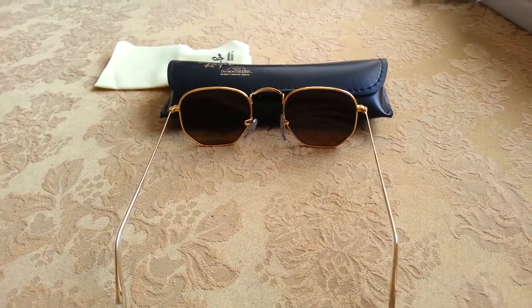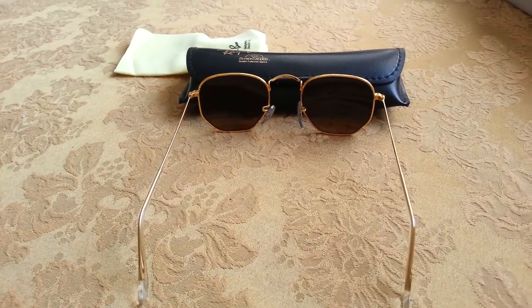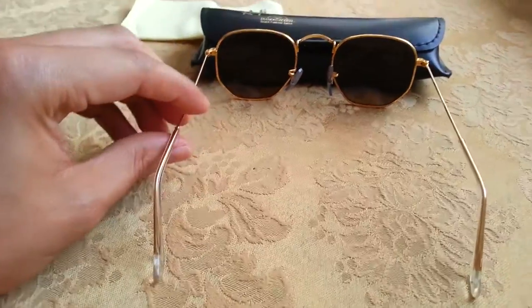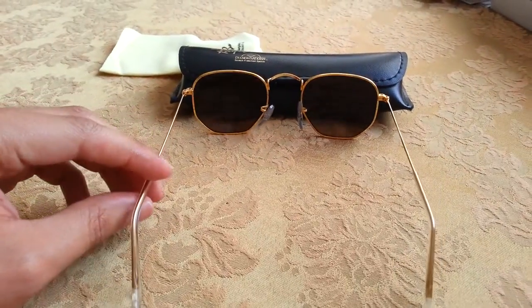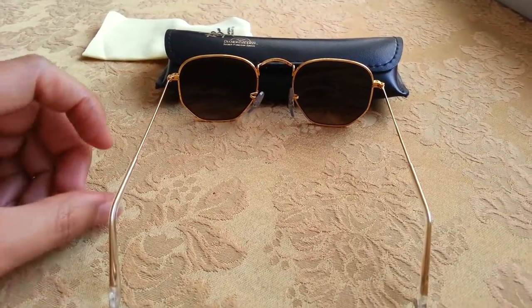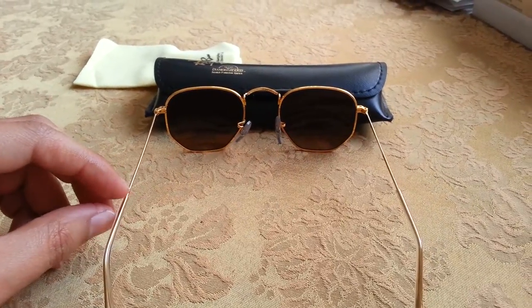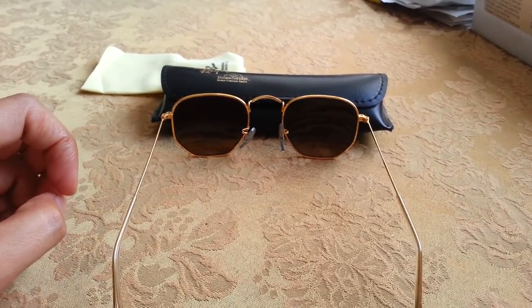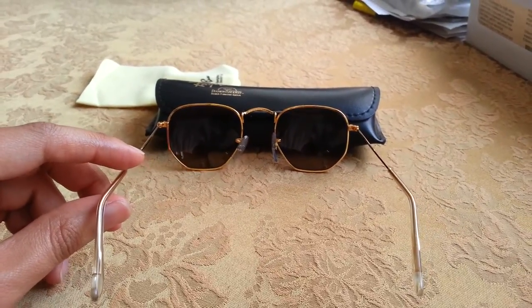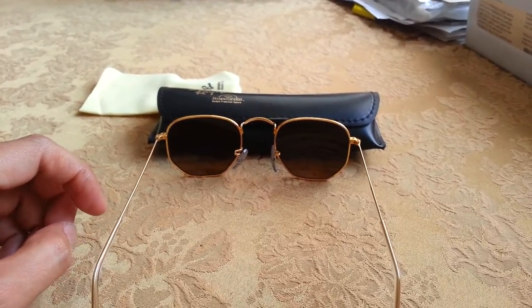If you ever have money to blow and want to get a pair of these, I suggest go for it. The way it's shaped reminds me a lot of — cause I used to watch 90210 back in the day, I still kinda do — and I noticed that not exactly this frame from Ray-Ban, but I've seen a similar one where Jason Priestley wore them a lot during the summer episodes of 90210 when they were in the high school years.